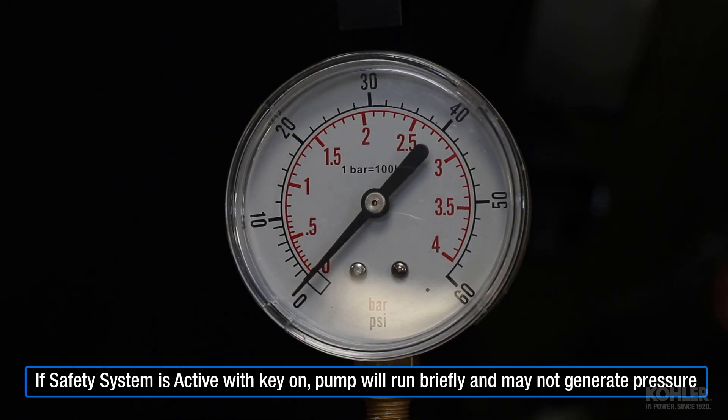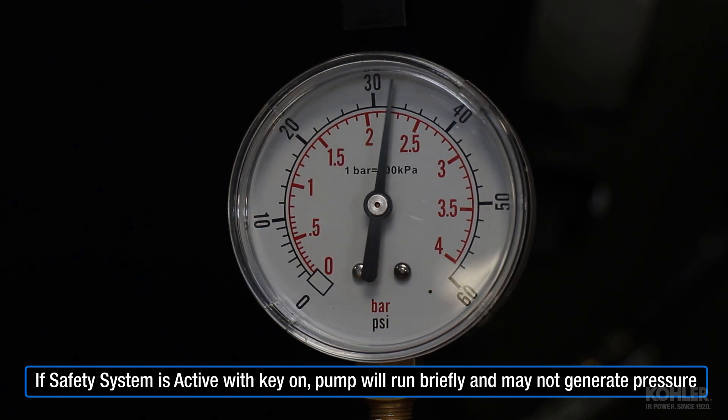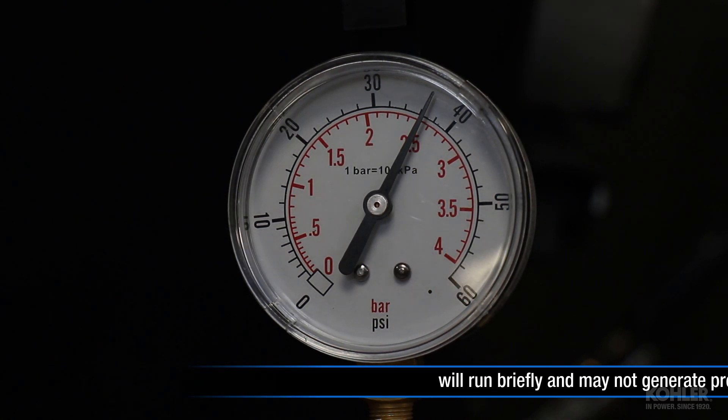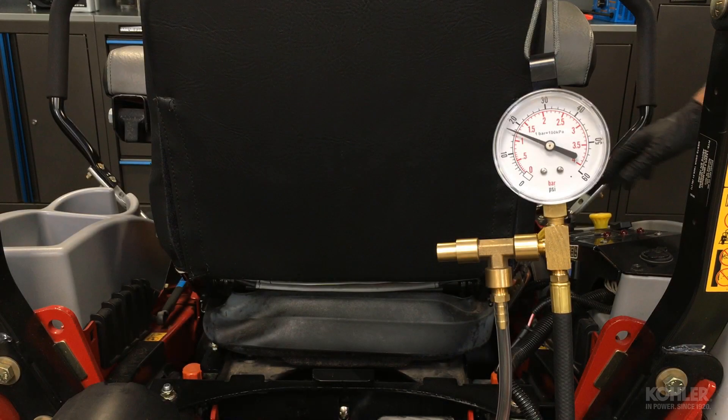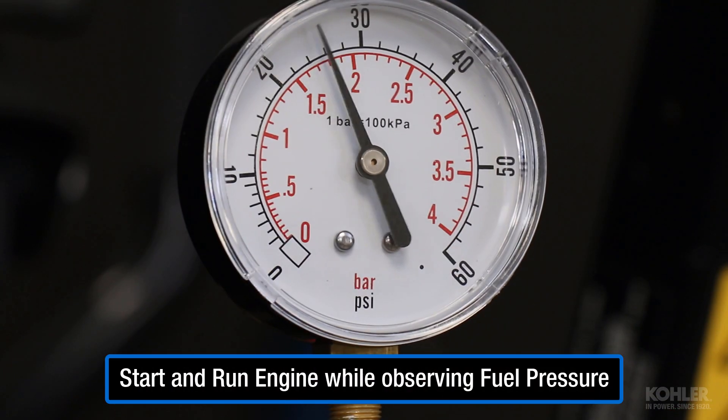When the ignition is switched on, the pump may run for a few seconds and generate fuel pressure before the starter is engaged. Be sure the fuel pump module is plugged in, then start and run the engine to test fuel pressure.